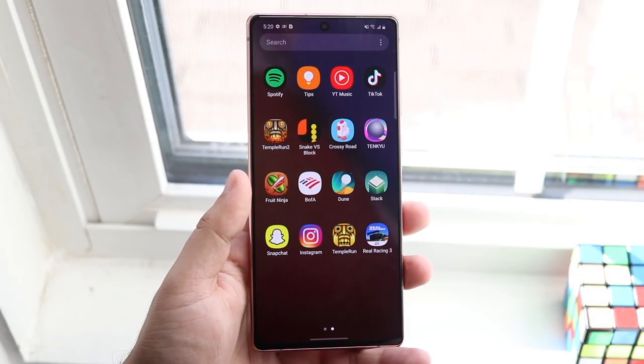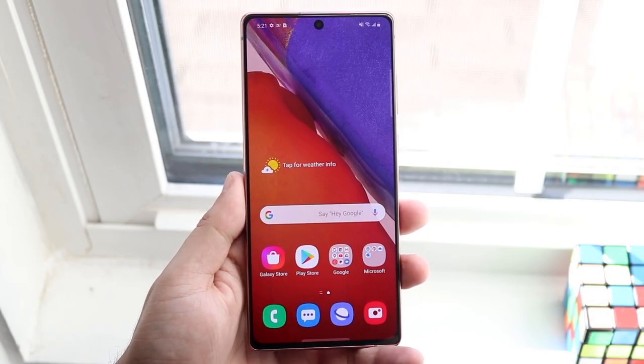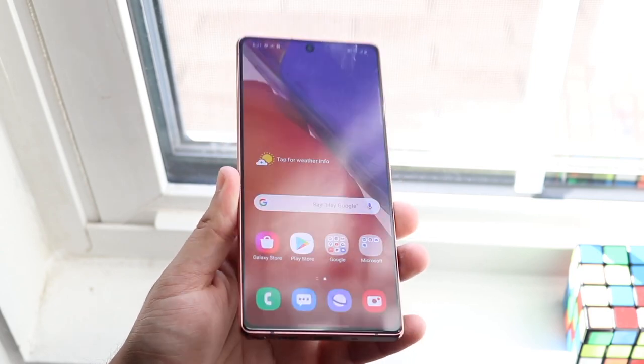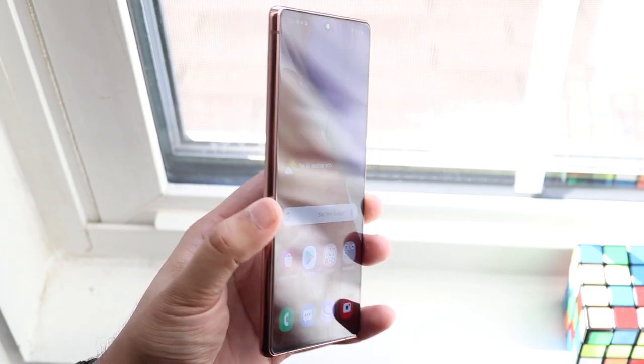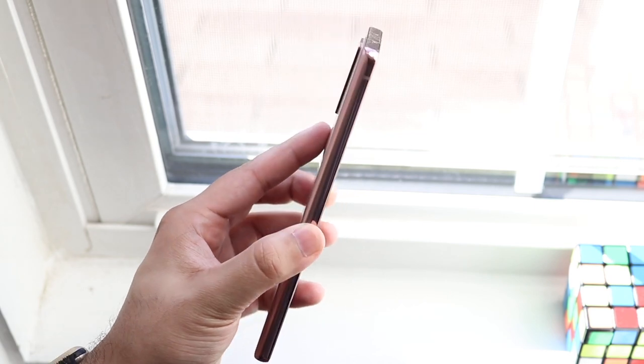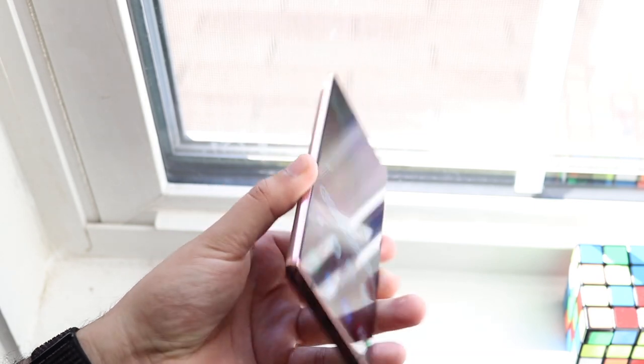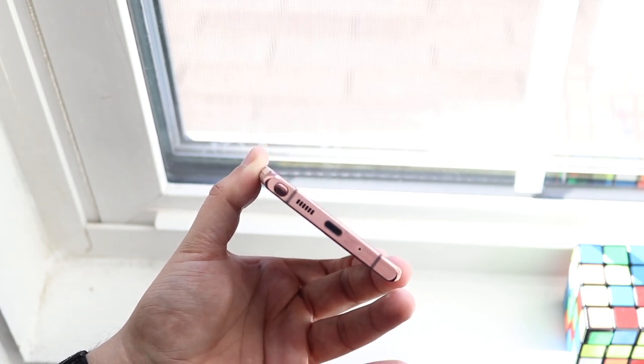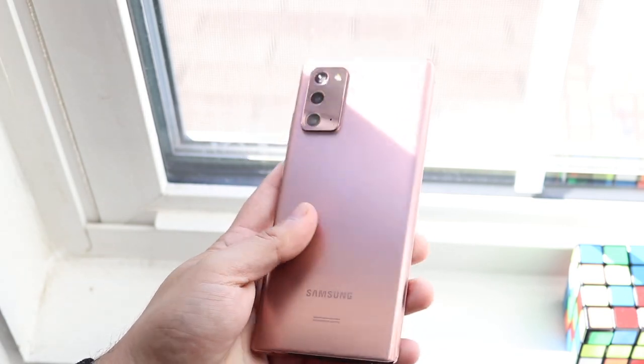Welcome back everyone. I'll explain the process of how to connect your Samsung Galaxy Note phone using wireless DeX to any TV or monitor that supports screen mirroring. I've used DeX before, but I don't have a monitor that supports screen mirroring, which really does suck, but the process is super easy and I'll explain exactly what to do.